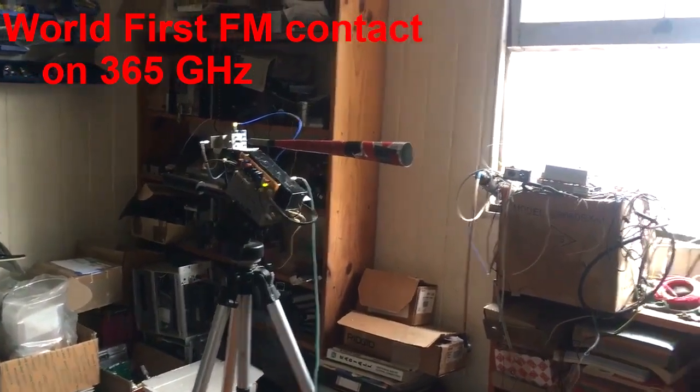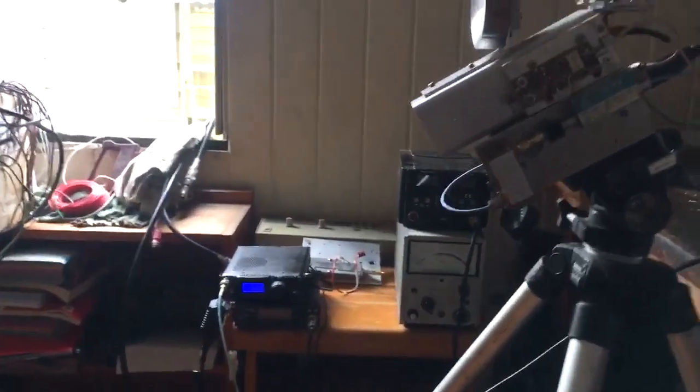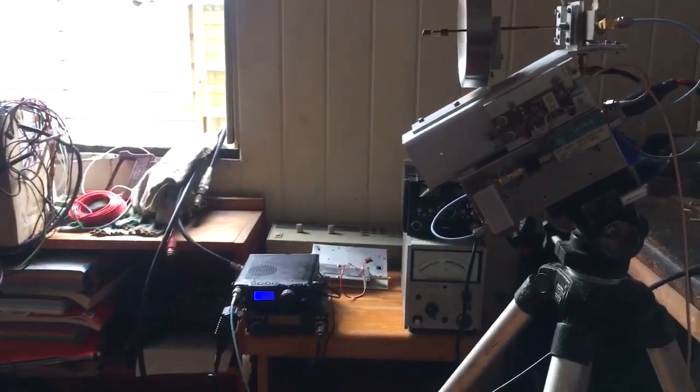So what I'm going to do in a minute is use this 817 that is plugged in to this unit, and I'm going to talk and see if we can actually receive this 365 gigahertz signal.